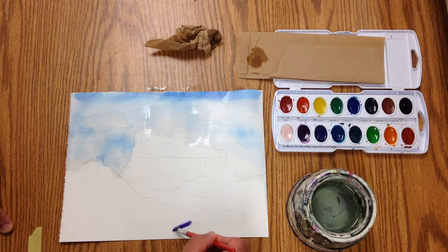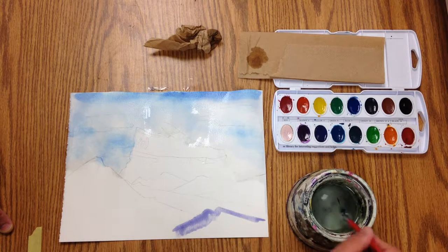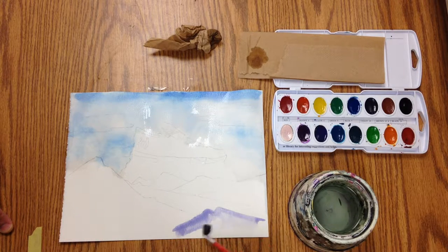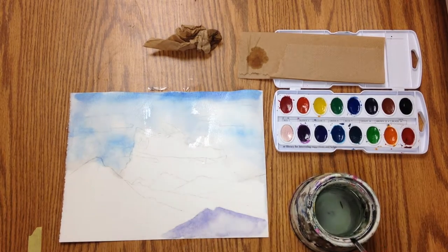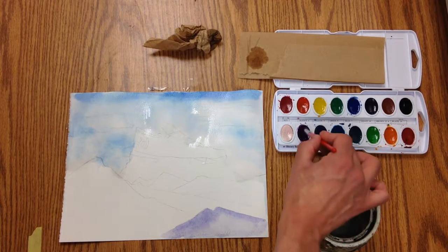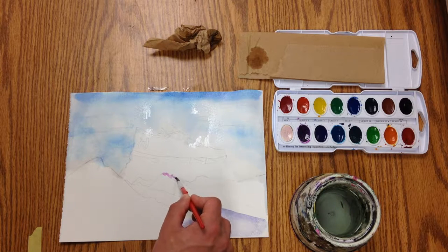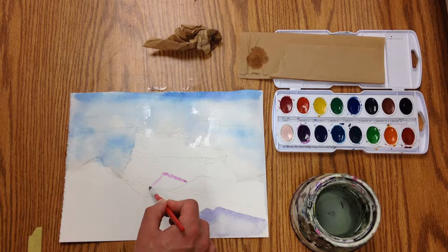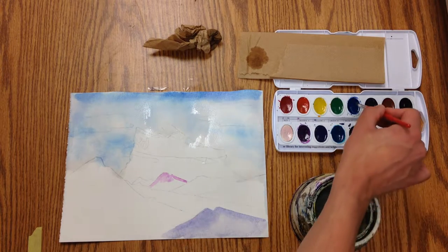I'm going to go along like this and use some water to bring that pigment down. Now this paper is dry here, and that's the way I want it.